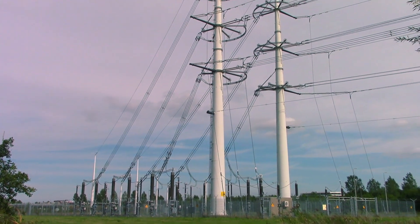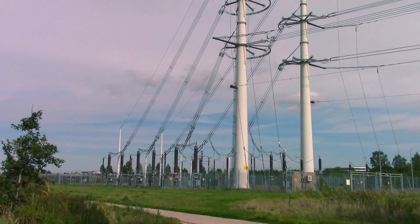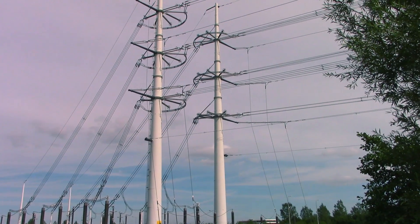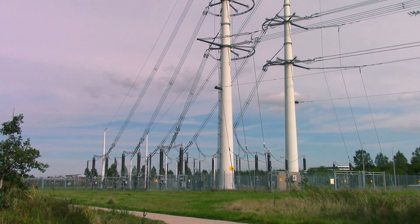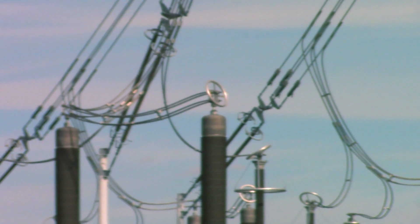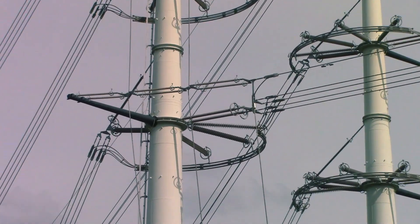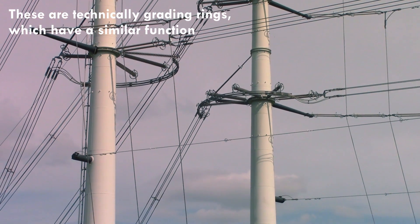I'm at a place where this high voltage transmission line goes into an underground cable, which is actually quite a rare thing to do for a 400 kilovolt line like this. The reason I'm here is because this thing has corona rings on it in literally pretty much all shapes and sizes, and they're absolutely everywhere on it, so I thought it'd be a nice location to get some footage and talk about what these things are for.